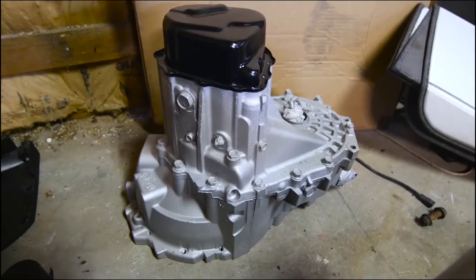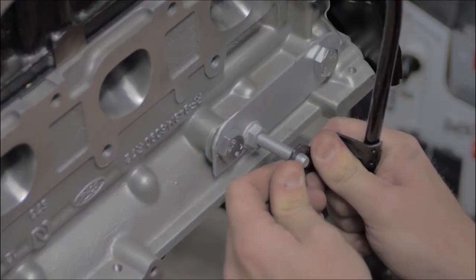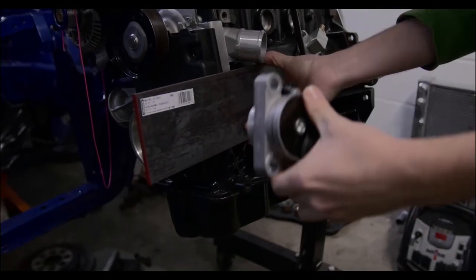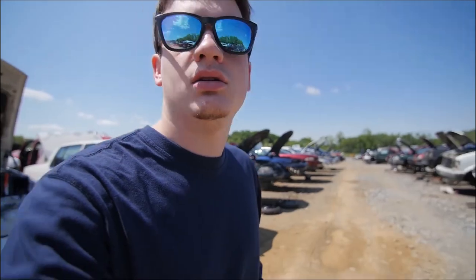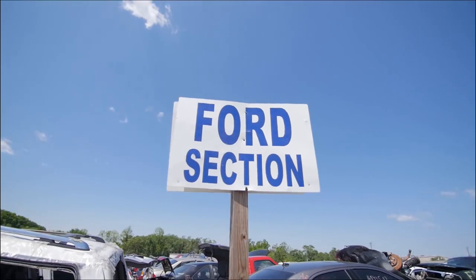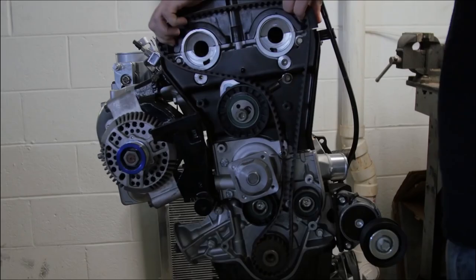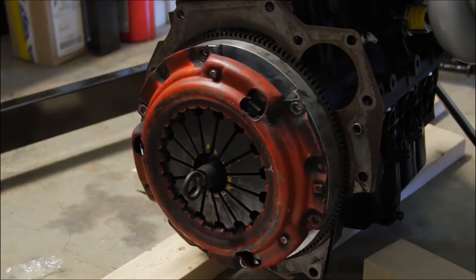I freshened up the transmission with a limited slip differential. Last episode I finished assembling the engine and had to make some custom brackets to fit everything to the modified engine, most notably the serpentine belt tensioner — that had to be completely fabricated from scratch. Sourcing the parts can be really difficult with this build, and sometimes the only option is the junkyard. But once I got the parts I needed, I finished off the engine with the clutch and flywheel, and that's where I'm at now.